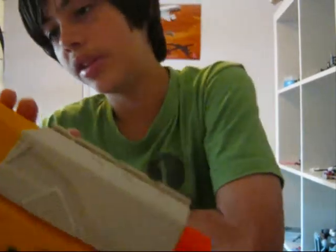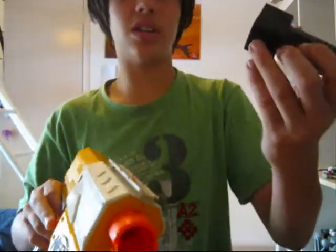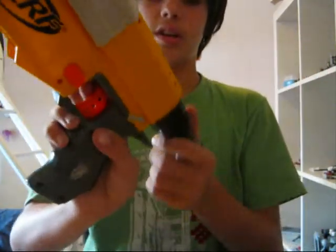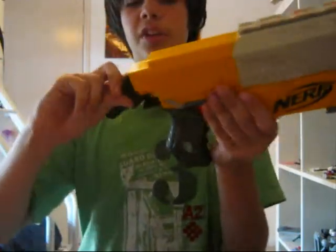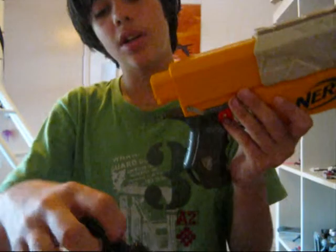If you know what the problem is — I had everything fine, but while I was pushing it down, I screwed it together and it won't shoot. I've got four screws left over and taken the cap off. I've tried putting it back on and screwing it together and it still won't work. So if you have any answers, can you leave a comment telling me what the problem is?